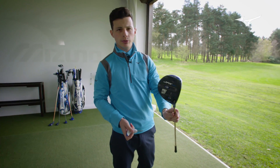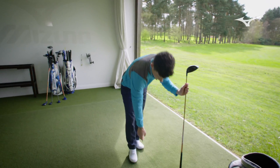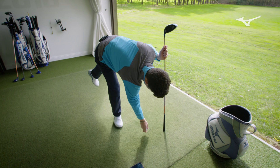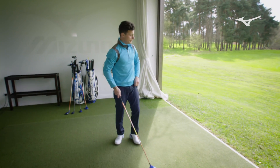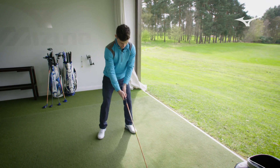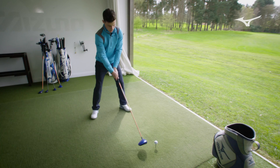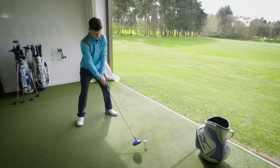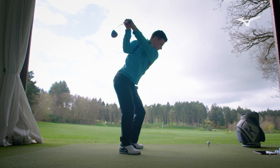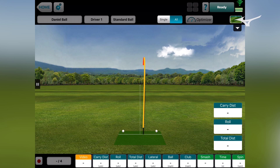Now we can see the difference with the driver. This is how my driver is set up normally — we're now at 11 and a half degrees, which should give a slightly higher launch, with the eight gram weight more towards the draw bias, so you should see a slightly straighter ball flight. A much more neutral flight, even starting to go a little bit right to left, which is good.